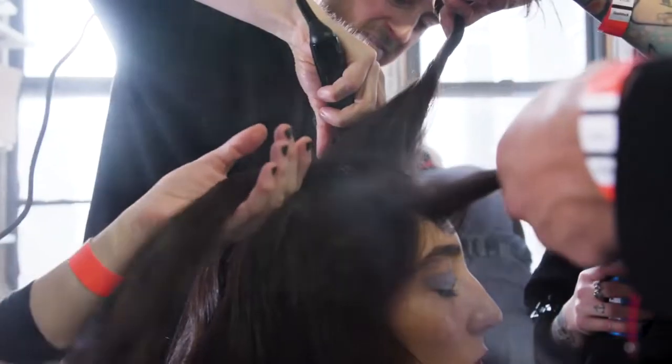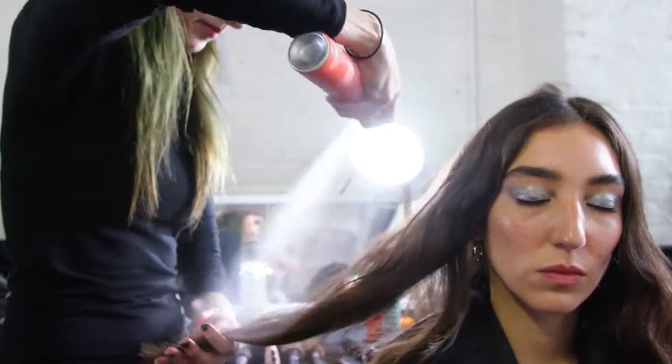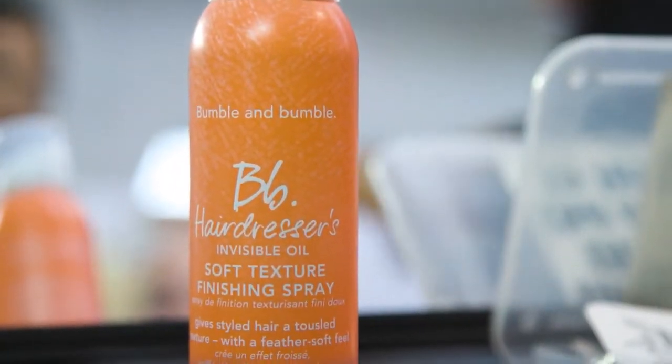For the loose natural hair, we use Bumble and Bumble Dazzle on every section and work with a curling iron just to bring a natural wave. As a finishing product, we're using the new amazing Hairdresser's Invisible Oil Soft Texture Spray.